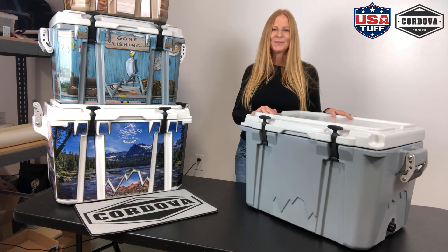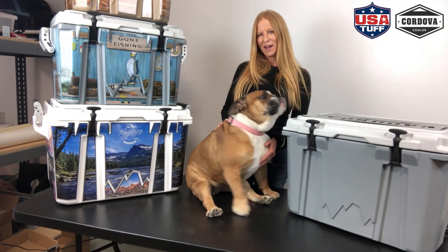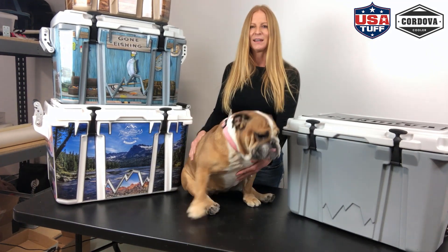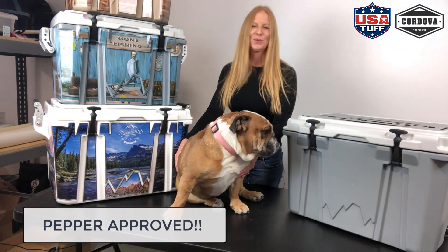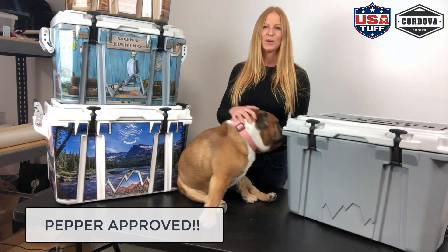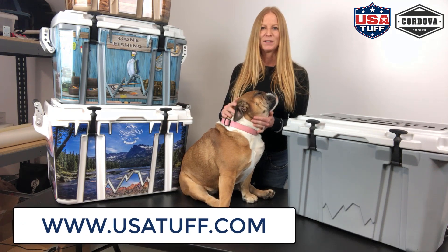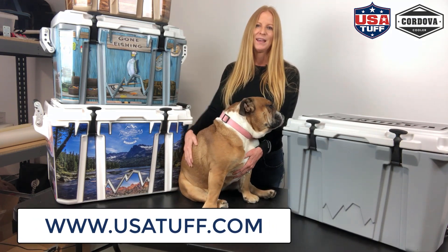Hope you enjoyed this review. Thank you so much for watching. One final thing — we wanted to send a big hi from Pepper and let you know that this cooler is also Pepper approved. If you have any questions about Cordova coolers or USA Tough graphic wrap kits, which we obviously offer for this cooler brand, just hit us up at usatough.com. Thank you again.